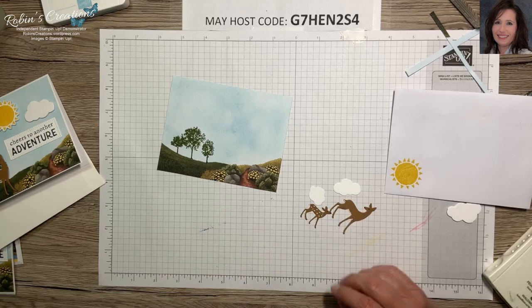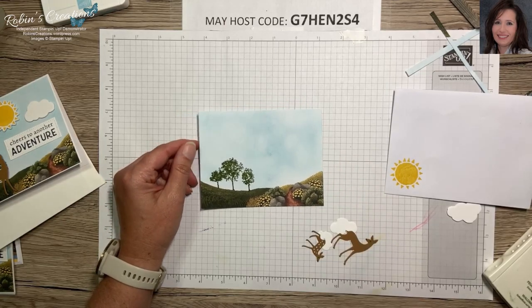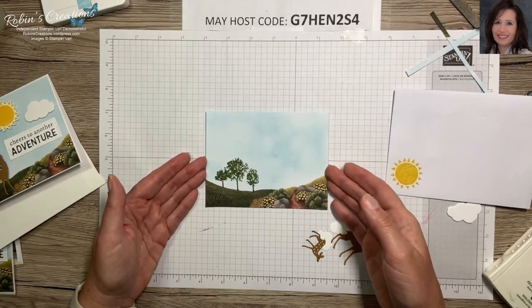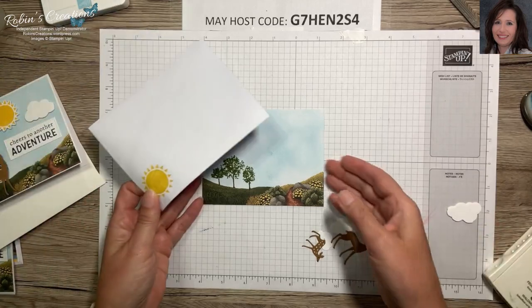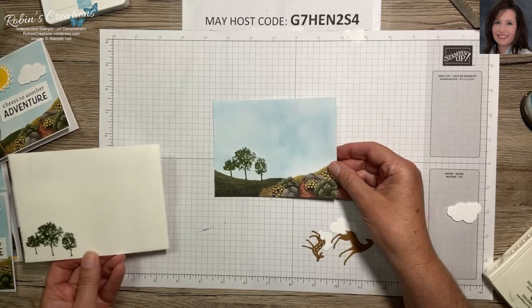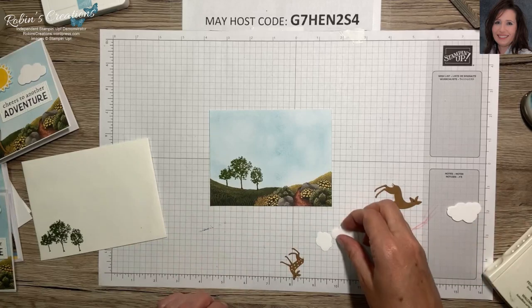If you followed my alternates, with the first alternate we got three cards from one card base in the kit — that alone is 27 cards. If you did each of these envelopes you'd have nine more, so roughly 36 cards from this kit. I know a lot of you might wonder what you'd do with all those, but you don't have to make them all — just make a few if you don't need that many. I didn't come up with a better option than my first alternate with the card bases, so that's why I switched to the envelopes.